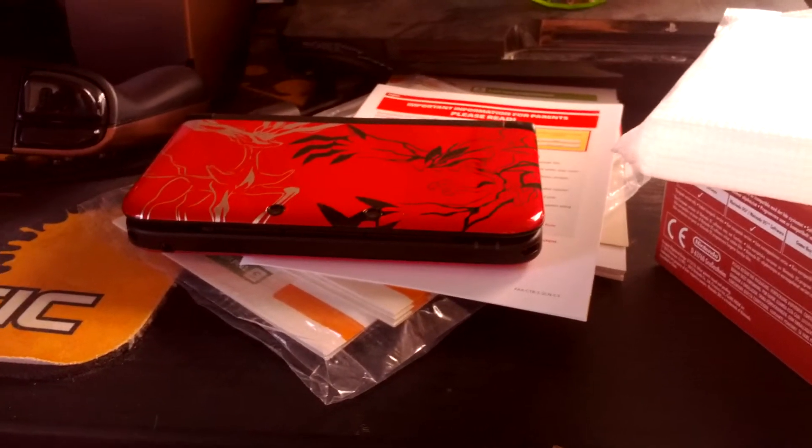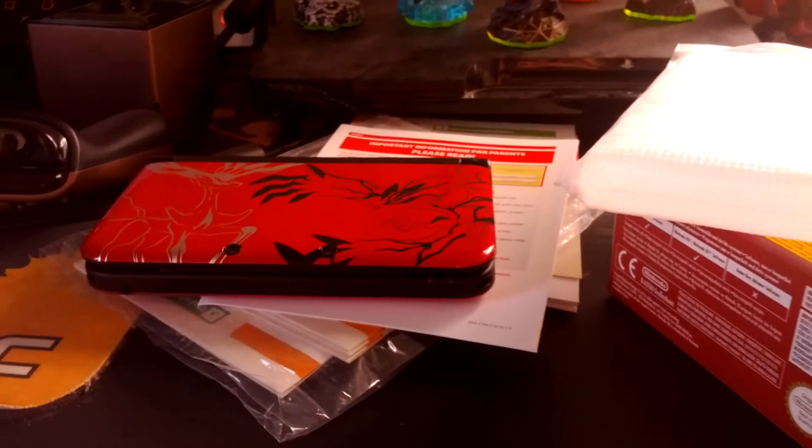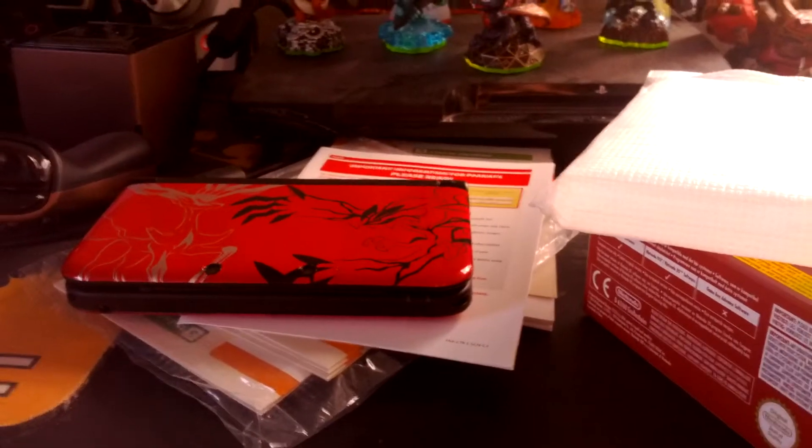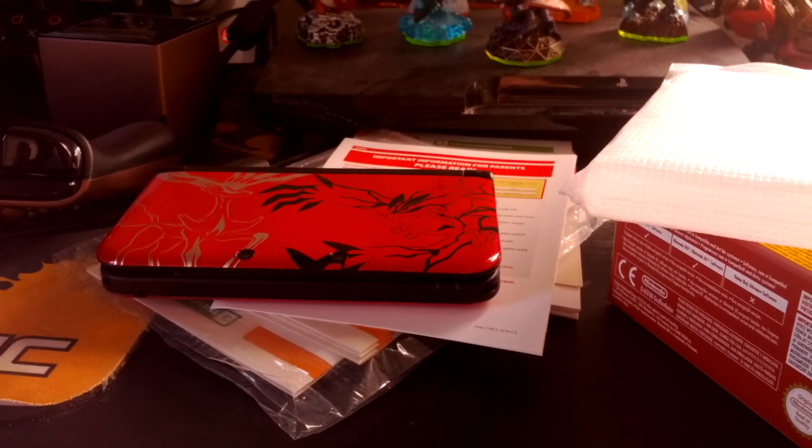But that's basically all there is to this 3DS XL. I will see you next time with, I guess, Dragon's Crown — the European version.